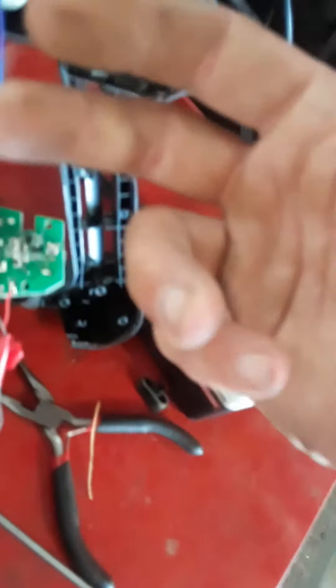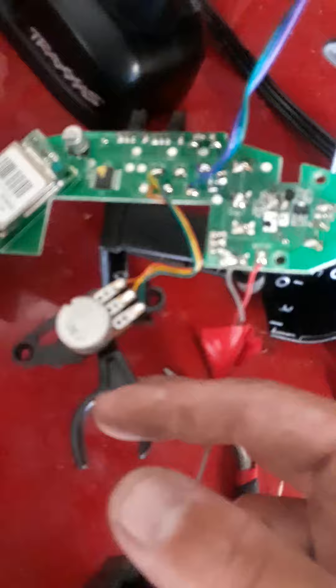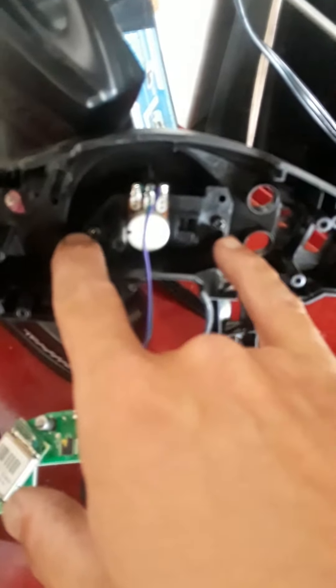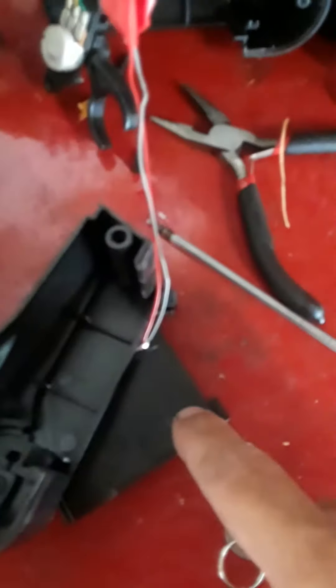Take that off, then you've got two screws on the trigger right there — go ahead and pop that off. Then you've got your last two right here. I just went ahead and took everything out so I had that by itself.